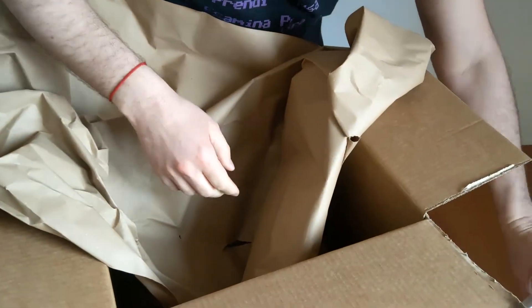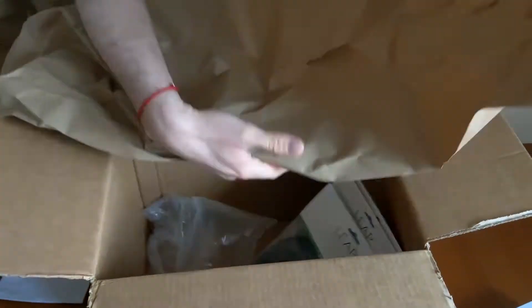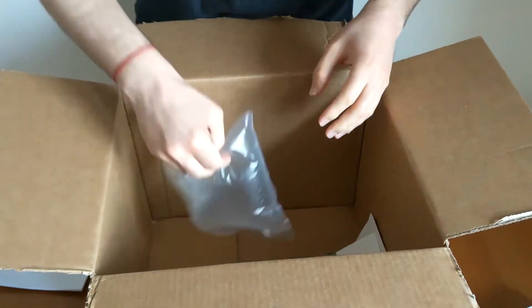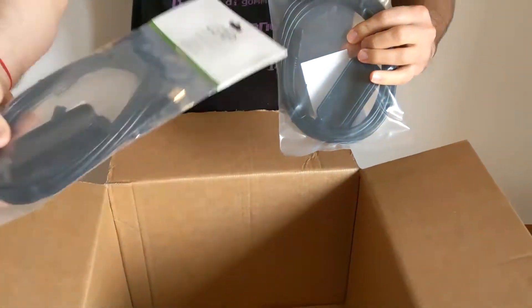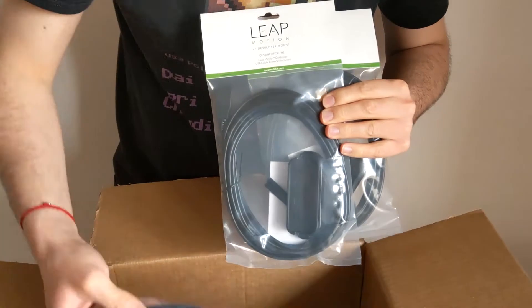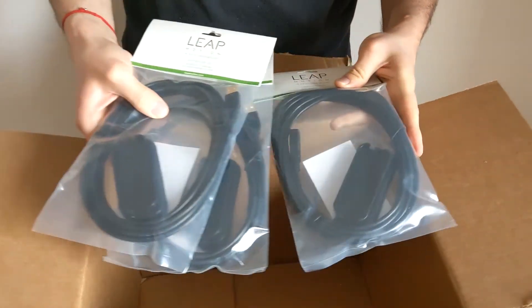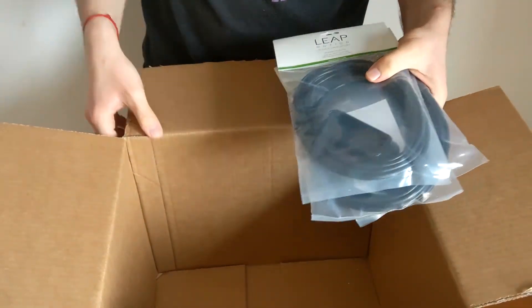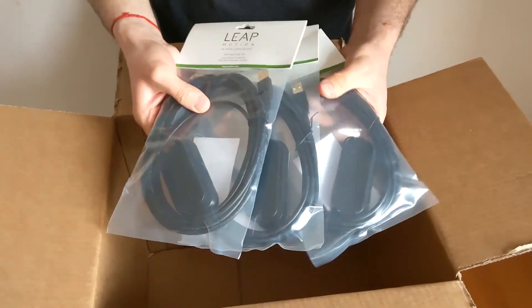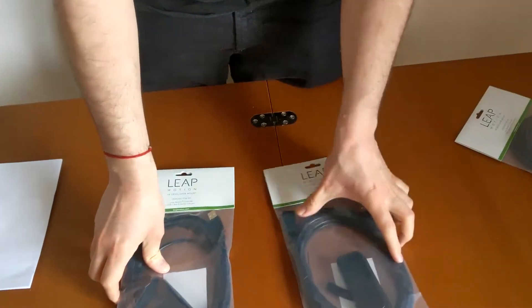I'm super excited by this. Lots of paper, these things, and inside — you see they sent me lots of different mounts for the Lib Motion Controller, since they saw that I used it with duct tape on my Quest in the last video and asked for help from the community. They sent me free mounts, wow! And now let's open these three items.